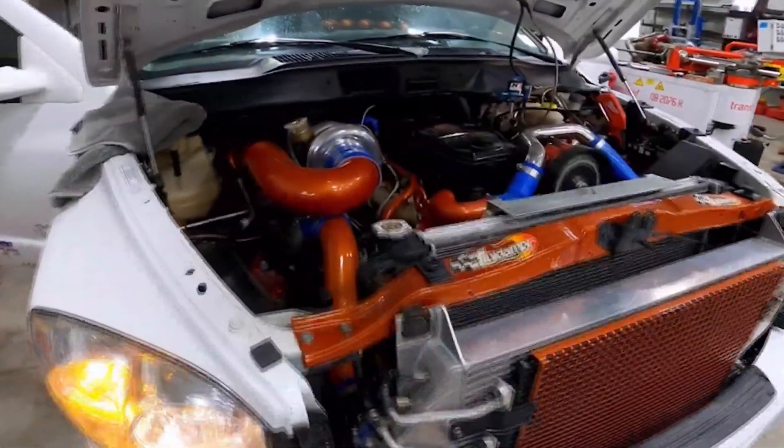Second-gen swaps, specifically in the Cummins application — although compound turbos are not limited to Cummins — have gained a lot of popularity, as have third-gen swaps and drop-in turbos. If you're looking at a turbocharger upgrade, there's a ton of options and it really comes down to budget, goals, what you want for the truck, and how you want to set things up. There are certainly upsides and downsides to compound turbos, especially when you start looking at pricing and sizing. Reach out to your favorite diesel shop or a diesel performance shop you trust — someone with experience in turbochargers — and they will steer you in the right direction.